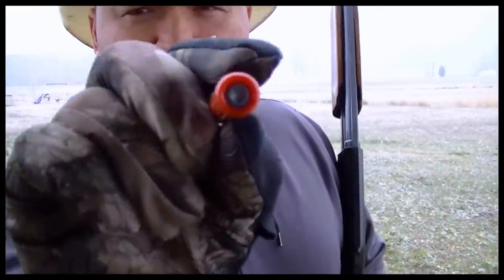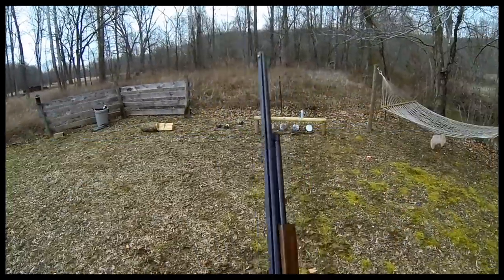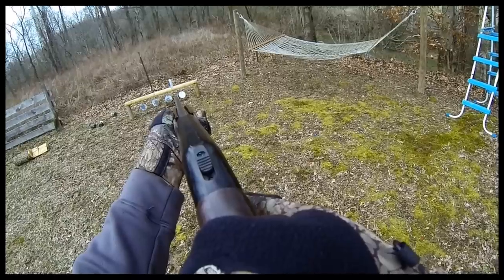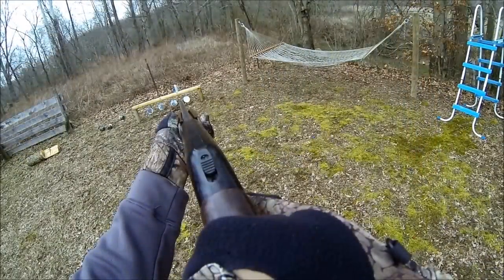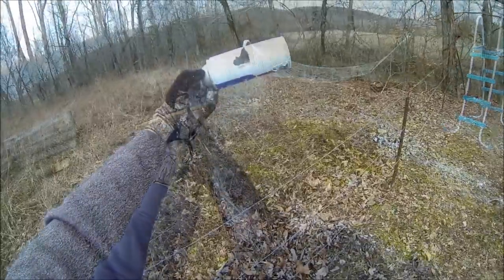Now those propane canisters were empty — just old ones I had laying around — but you can see that slug, which is a quarter-ounce slug, about 110 grains bullet weight. It broke in half and left two equally sized holes on the exit of that last propane canister. I've got an old spray paint can set up over there that feels about a third of the way full — let's see what it does with the slug. Man, that thing ripped that can apart.